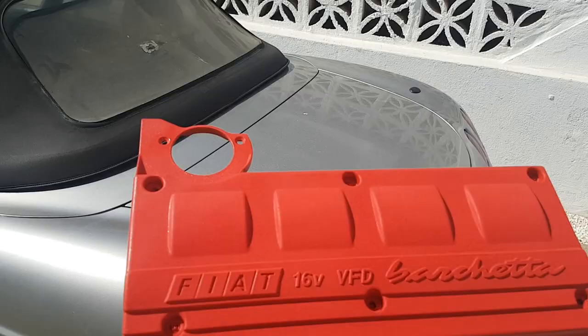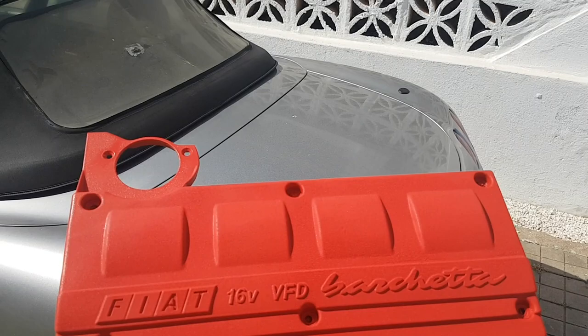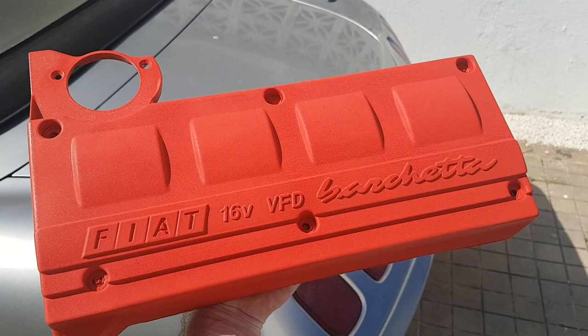Okay, I think the best way to show you is in the sunlight — it's come out pretty well actually, a lot better than I expected. I've done quite a few coats and used up pretty much the whole can. What I'm going to do is rub the lettering down and then paint the Fiat logo, 16V, and VFD in black, and then Barchetta in white. I'm chuffed with that — it looks good. I just need to give the letters a quick sand down before I paint them. I was going to leave it bare metal but I think painting them will make it look a little bit more special.